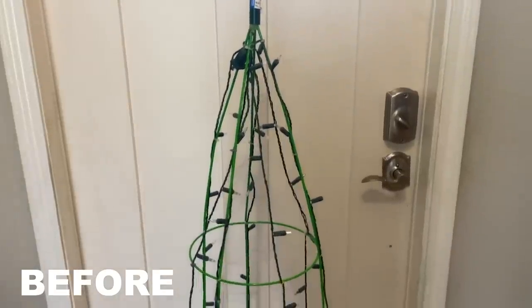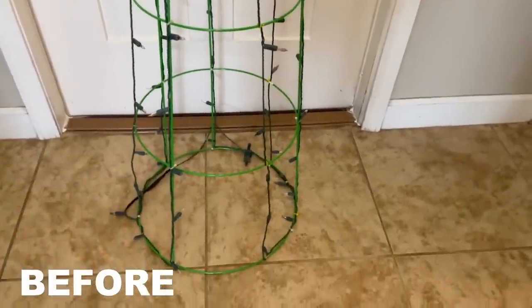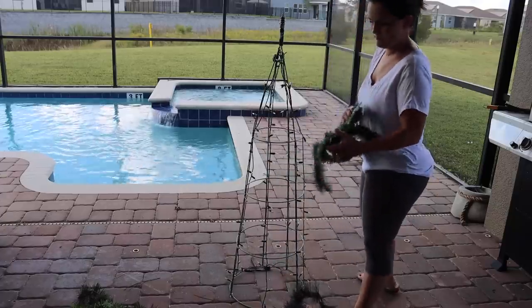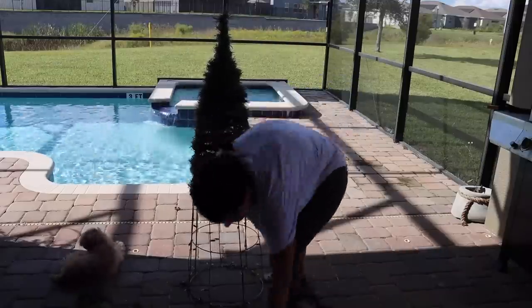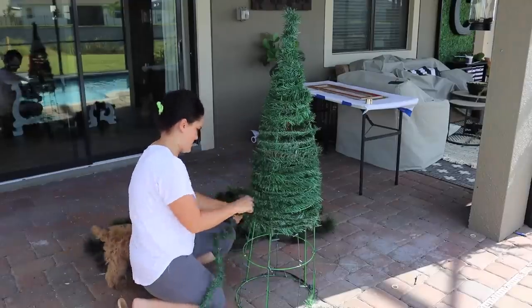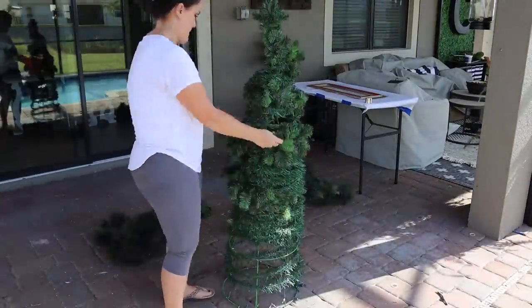For our next thrift flip, we are going to be doing a topiary Christmas tree using a tomato cage I found at the thrift store for $6.99. It already had Christmas lights on it — it had some other stuff on it at one point but had been stripped down. I took it outside and started wrapping it in Dollar Tree garland. It's a dollar and I just kept going around, though I realized how fast it was eating up the garland, so I stretched it out a little better. I used up what I had and then continued with several other kinds of garlands.